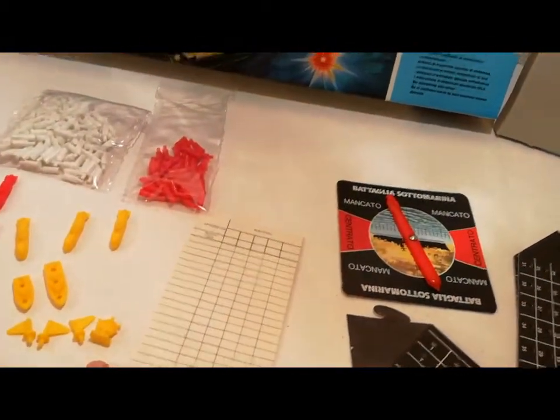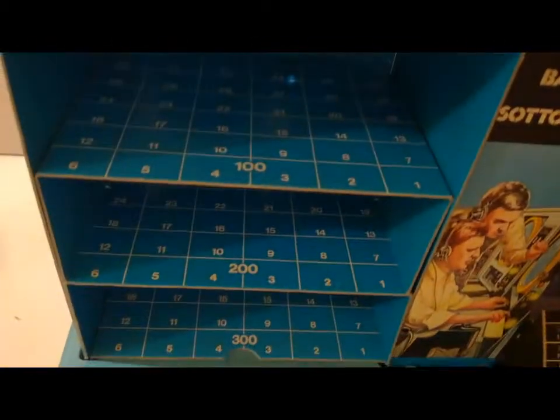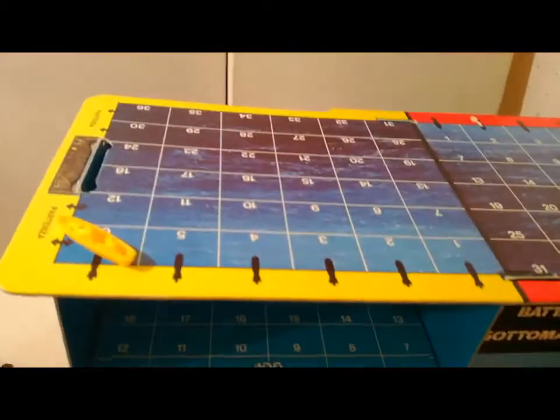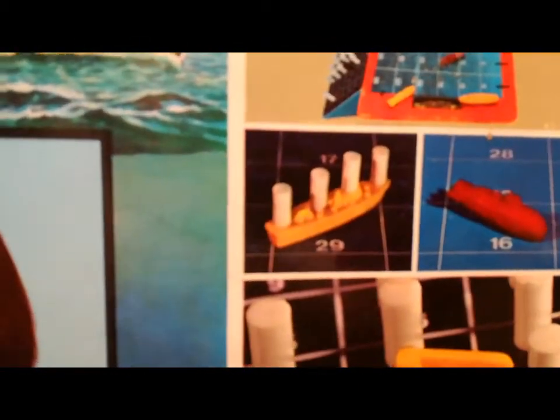La bomba di profondità — la mina — se una nave si ferma su una casella della bomba di profondità, non importa quale profondità sia stata inserita, la nave viene eliminata. I pioli si inseriscono in questo modo.